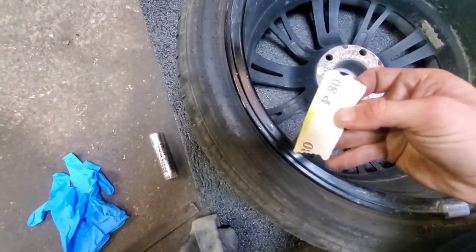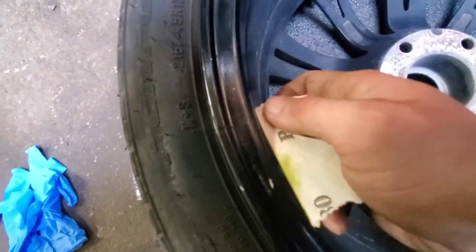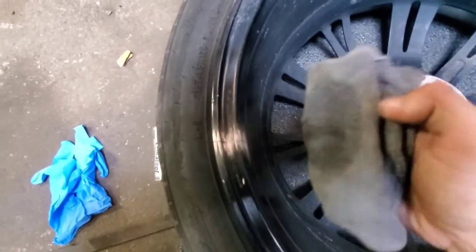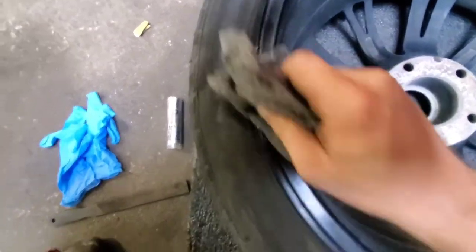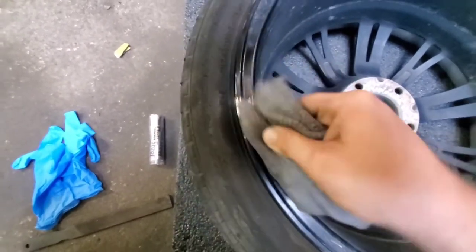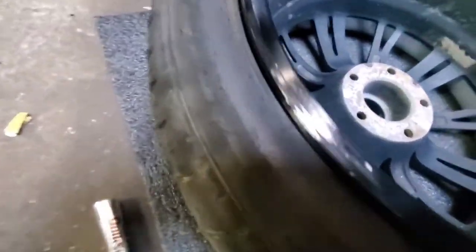I'm using just a piece of 80 grit sandpaper. You're going to want to scuff all the way around the cracked area. Now that we got it scuffed, I'm going to just take the rag and brake cleaner again and give it a wipe down, get rid of all the dust and everything from sanding it. And I sanded it all the way down.